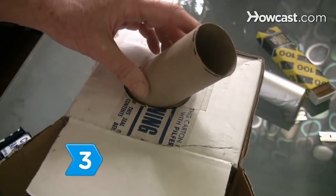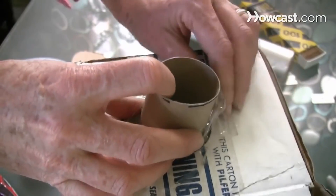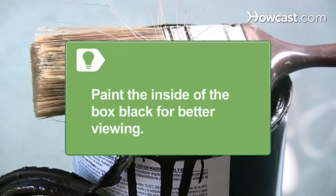Step 3. Tape the toilet paper tube halfway through the port at a 60-degree angle using plain cellophane tape and a protractor. Seal around the tube with aluminum tape or tin foil and glue to block out all light. Paint the inside of the box black for better viewing.